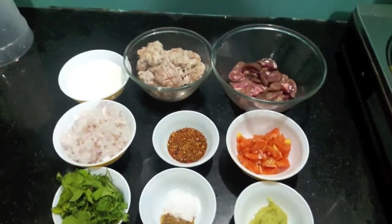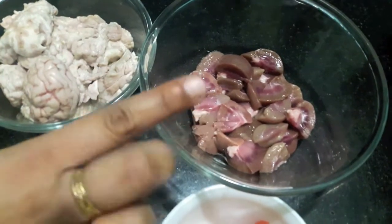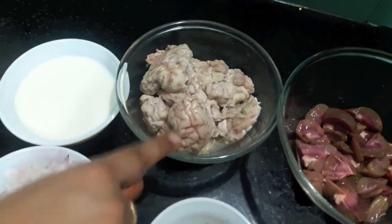Hello and welcome to my channel Shifa's Kitchen. Today I am going to show you how to make kata kata. For this, here I have 3 gurdas or kidneys and 2 brains or bejas.